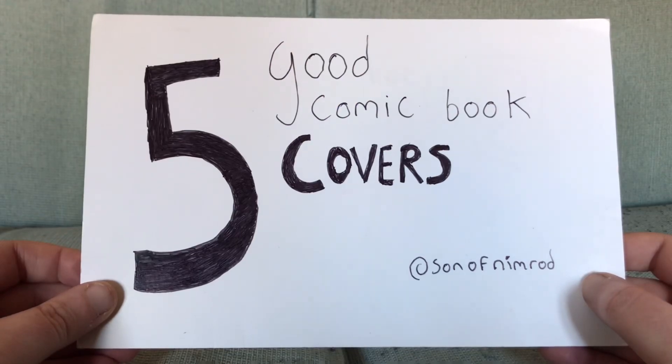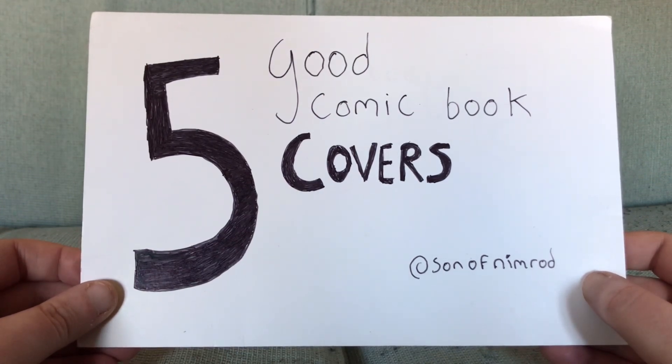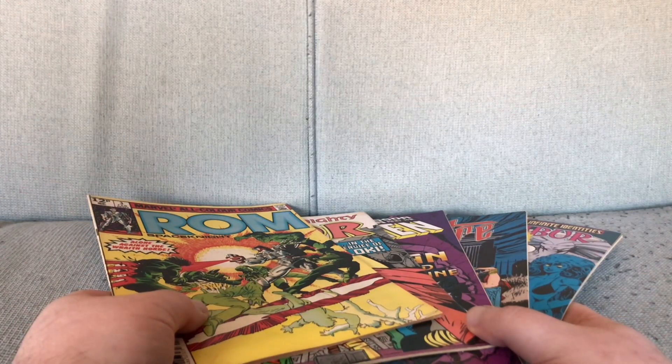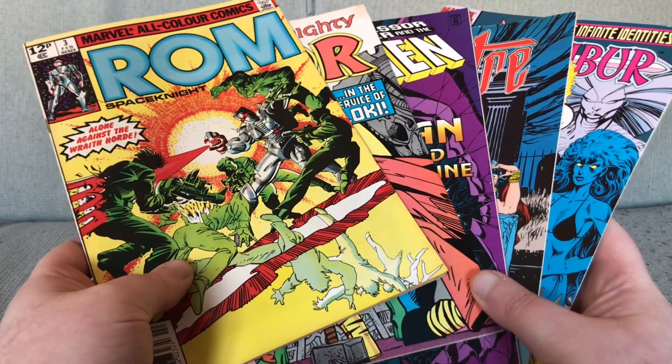Would be good if I had a theme song for these, wouldn't it? I'm not going to record one — I cannot be asked to finish any songs that I want to make, so I'll never finish one I didn't want to make. Which ones did you like? Which ones did you not like? Which ones did you hate? Tomorrow we have a theme and that theme is going to be connecting covers, if I can be arsed. I rate these ones seven thumbs up. Oh yeah, this is the 52nd covers video — for a minute I thought I could do a theme of five good comic book covers from the New 52, but then I remembered I barely have even five good comics from the New 52.